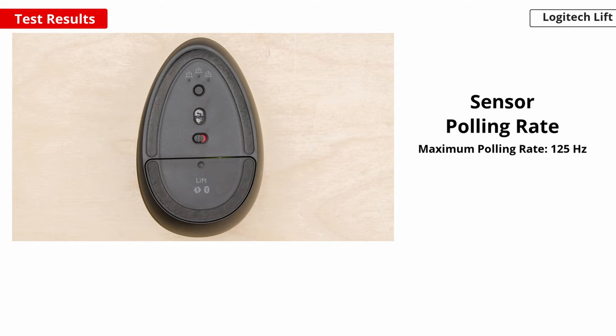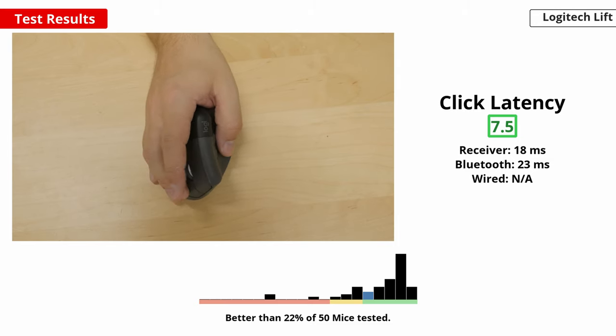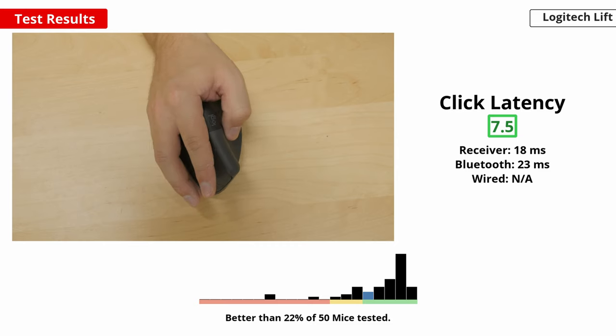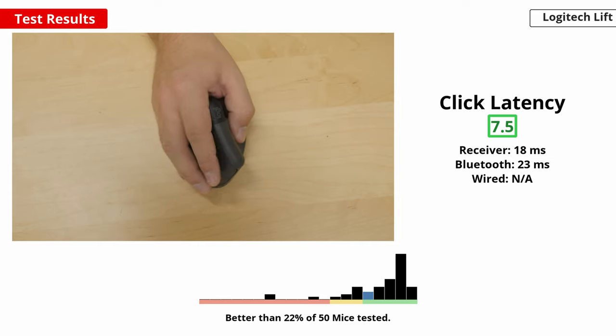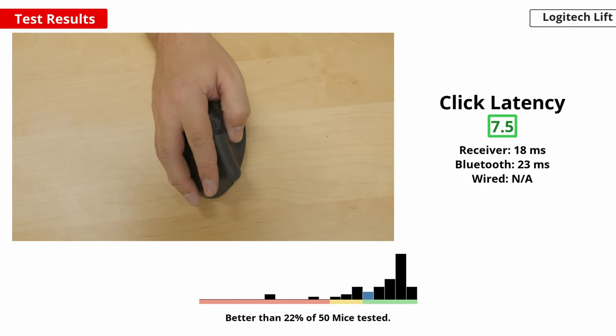The polling rate is measured in hertz and dictates how often the sensor reports its position to your computer. You'll typically want to use the highest polling rate possible, as higher values result in smoother cursor movements. When connected with its USB receiver, the polling rate is locked to 125 hertz. When connected via Bluetooth, it's locked at 90 hertz. These polling rates may seem low compared to a standard gaming mouse, but this mouse isn't designed for gaming. These lower polling rates do produce slightly less fluid-feeling cursor movements, but they're also more battery-efficient. Lastly, click latency is a measure of how long it takes for your mouse click to be registered by your computer. A lower click latency can play a crucial role in how responsive your gaming experience feels. This mouse has good click latency and delivers responsive-feeling clicks during productivity work or casual gaming.